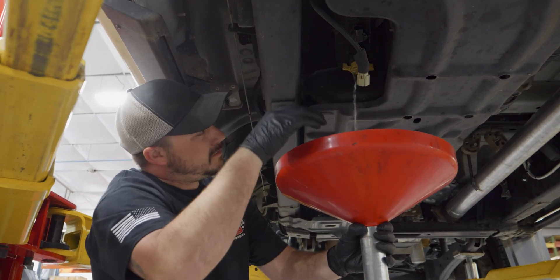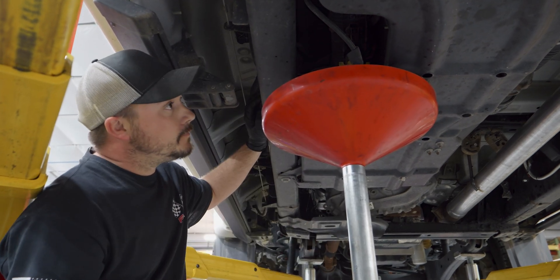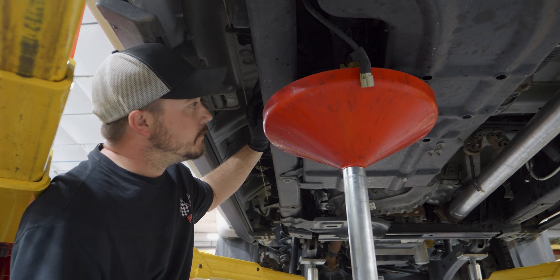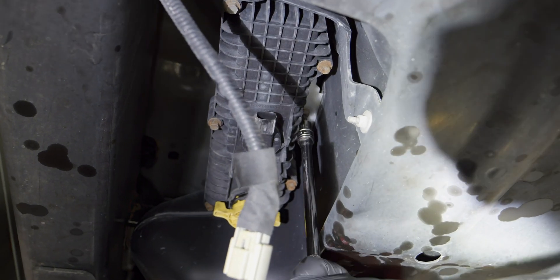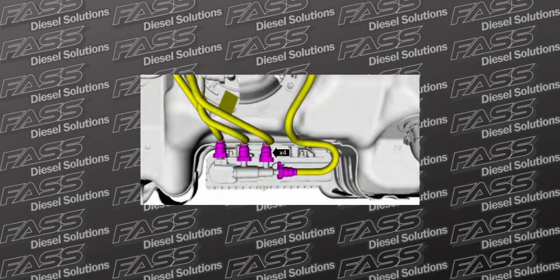Release the locking tab on the water and fuel sensor and disconnect. Place a suitable drain pan under the fuel conditioning module, then drain accordingly. Remove the bolt and slide the fuel conditioning module up and off of the fuel tank. Disconnect the four lines.